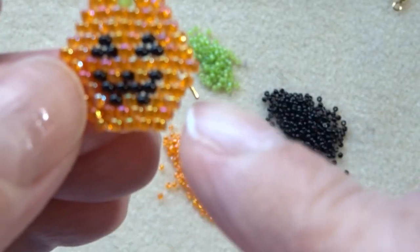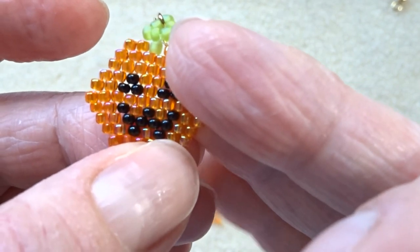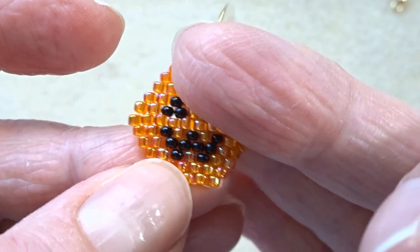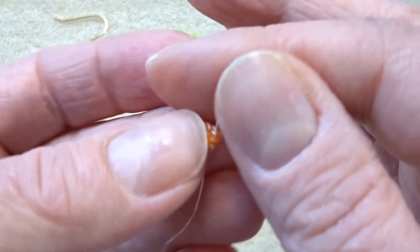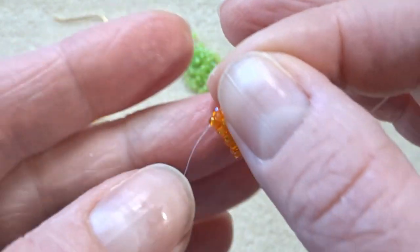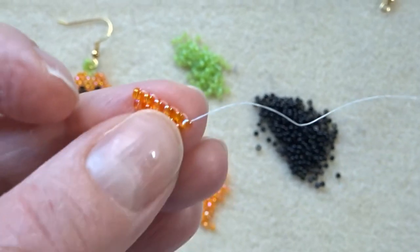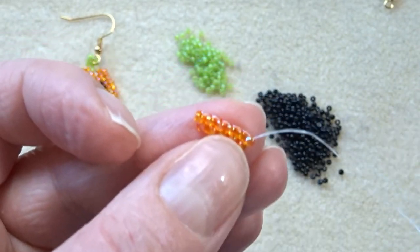The next row we're still increasing so we'll still pick up two beads to start with. We've got two orange beads, one black bead, one orange, one black, and then another two orange. I'm going to complete that row starting off by picking up two beads, and you'll see as I'm working I continually turn my beadwork so I'm always beading in the same direction — it's just easier for my brain to cope with. So I shall crack on with that and I'll see you when I'm done.